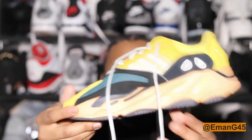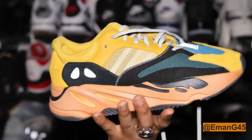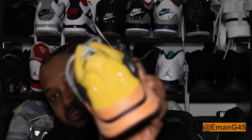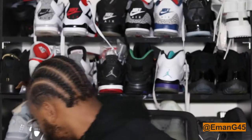The Yeezy 700 Suns is pretty much the orange and yellow version of the Wave Runners, as you can see right here. It is a beautiful shoe, a bright colored shoe — apparently I don't buy bright and colored shoes. Before we get onto the shoe itself, let's get straight onto the box as per usual.